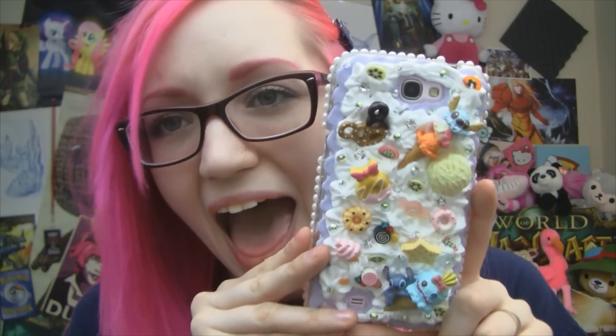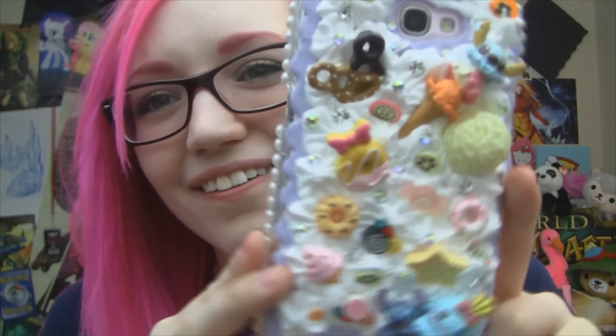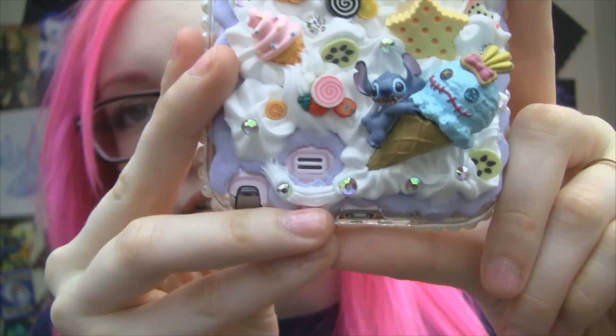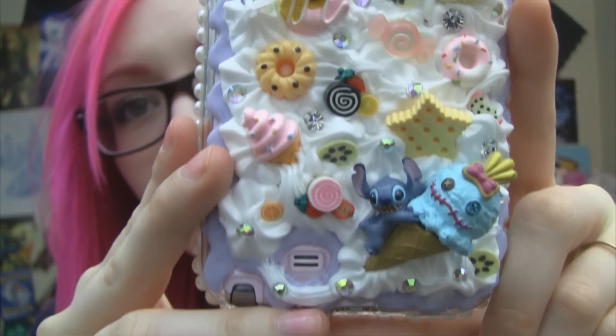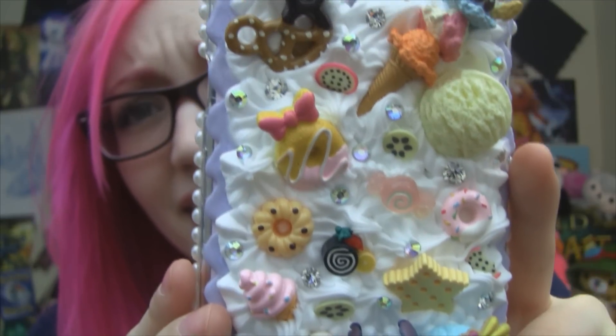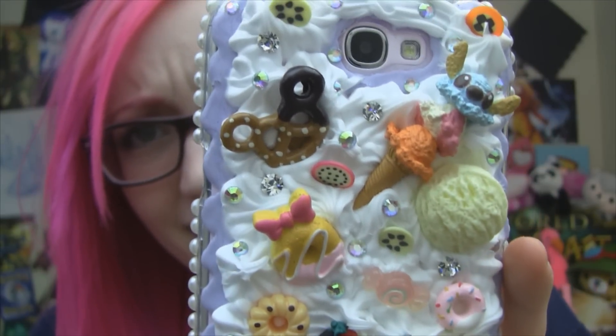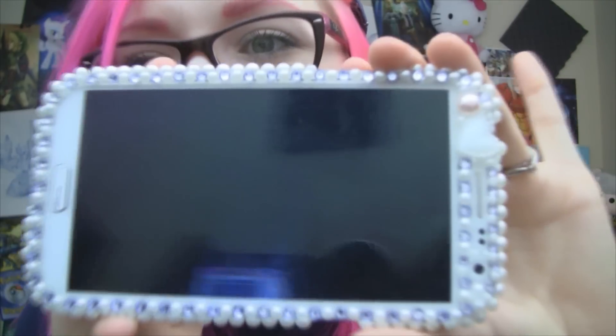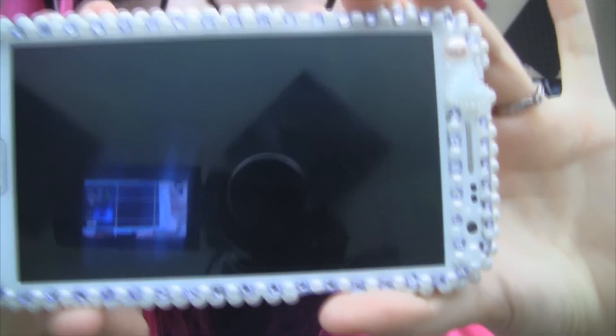Ready for this? Are you ready? It's so cute! Can you even handle it? I'm going to do a slow pan. Did you like my scrolling music? This is the front — it's just so sparkly and adorable. Oh, you can kind of see yourself there.